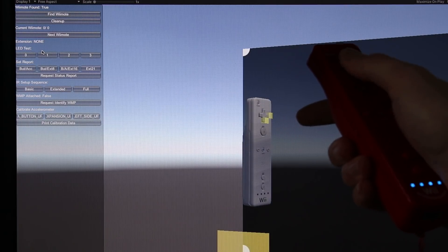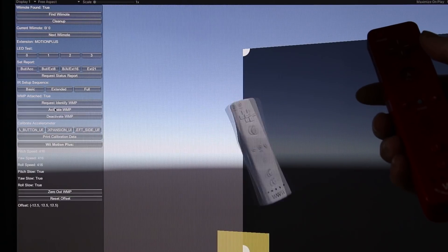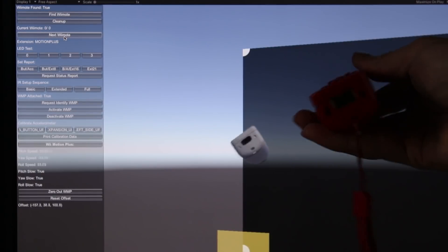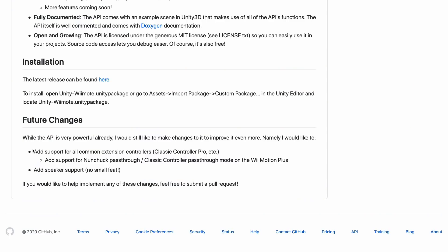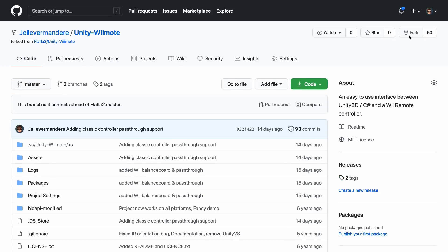You just find your Wiimotes and I can get all the buttons I need. I can also send data to the Wiimotes like lighting up the player LEDs, and of course the most important part — the Wii Motion Plus data. But not everything was plug and play; there were some essential features missing that I desperately needed, like support for the Wii Balance Board and the nunchuck pass-through. So it was the perfect time to finally become a valuable member of society and contribute to an open source repository.